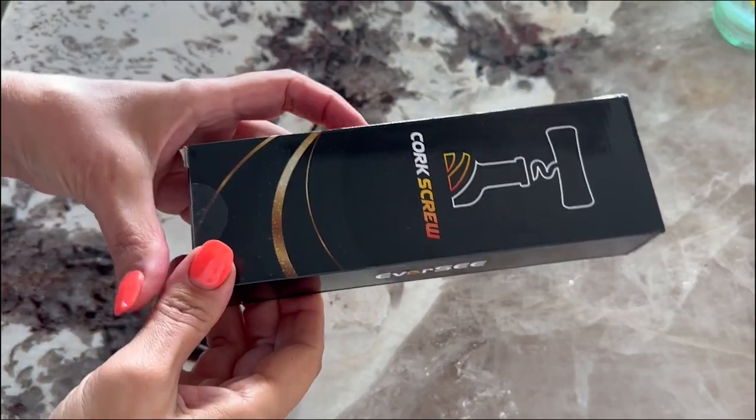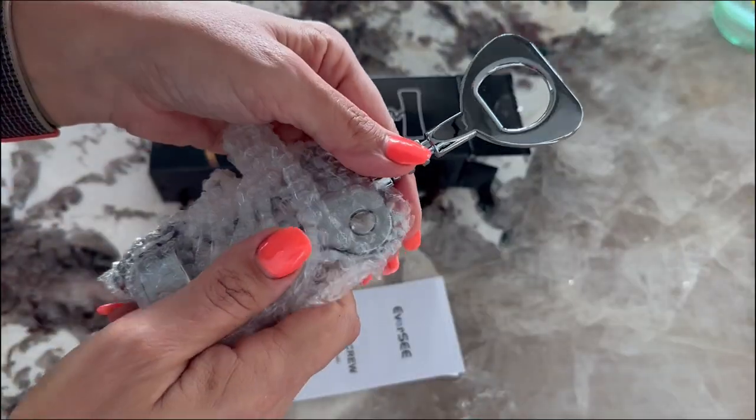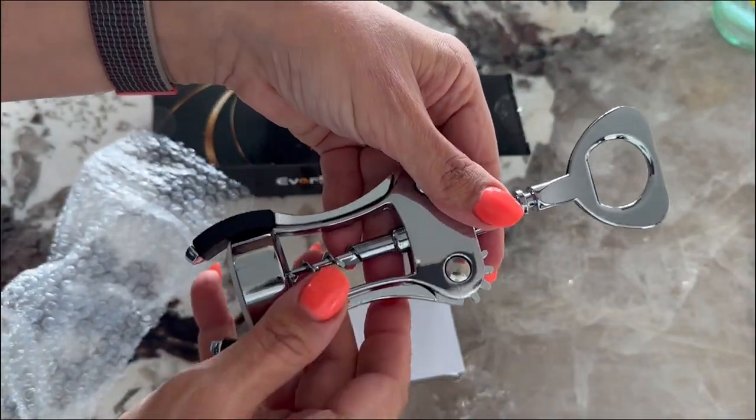This wine opener by Eversea is awesome. It makes a perfect housewarming gift or a Christmas stocking stuffer. What I love about it is how versatile it is.